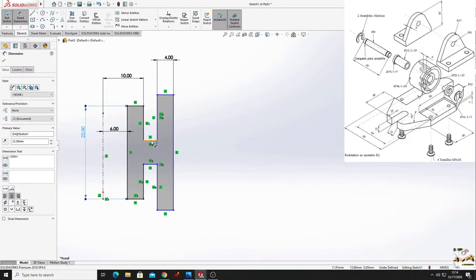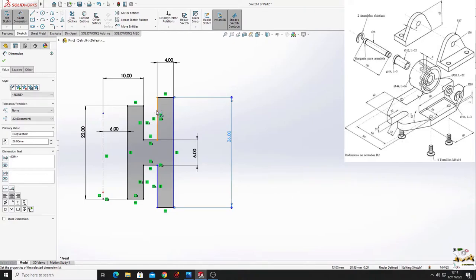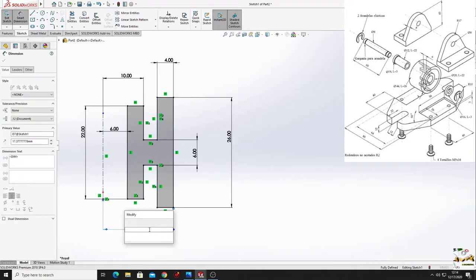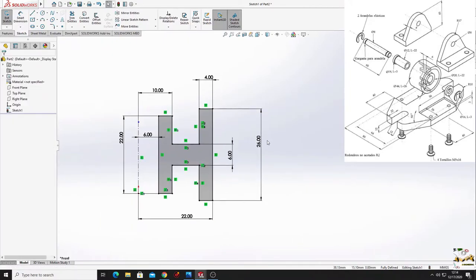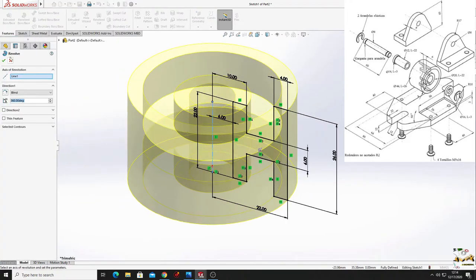From this line to this line will be 6 millimeters. This line will have 26 millimeters, and from this line to this center line will be 22 millimeters. Now it's fully defined. Go to features and use revolve boss, both ways - this center line should be selected, press OK.